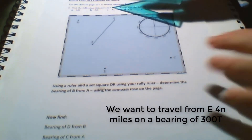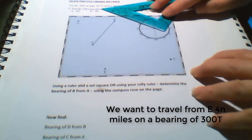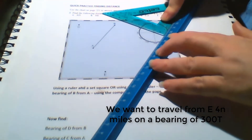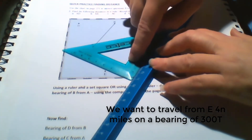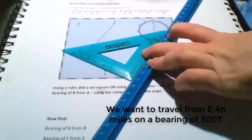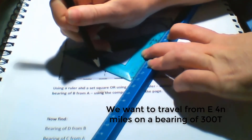We want to travel from point E, 4 nautical miles on a bearing of 300 degrees true. So we line our set square up on 300 degrees on the compass rose, put our other ruler underneath it, then simply slide down to E and using a pencil we mark in a dashed line of the bearing 300 degrees true.